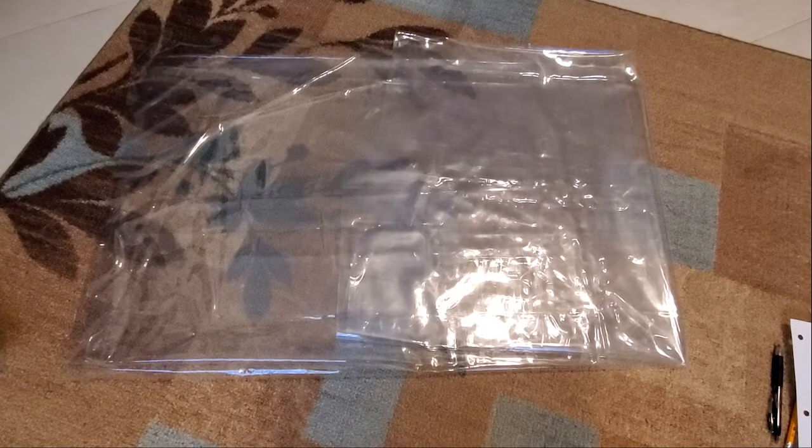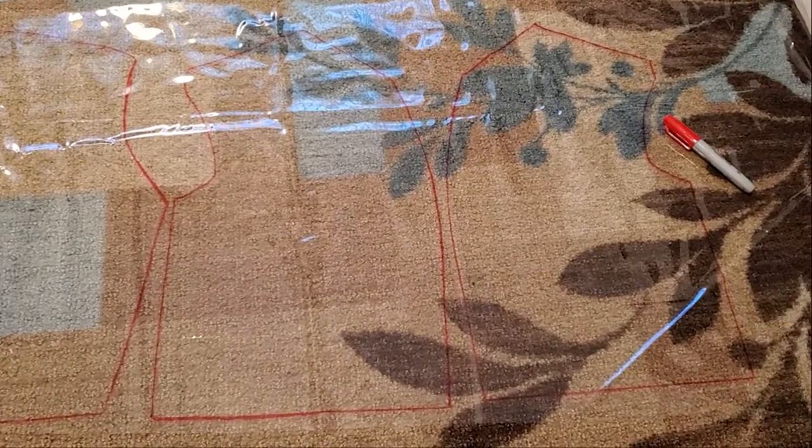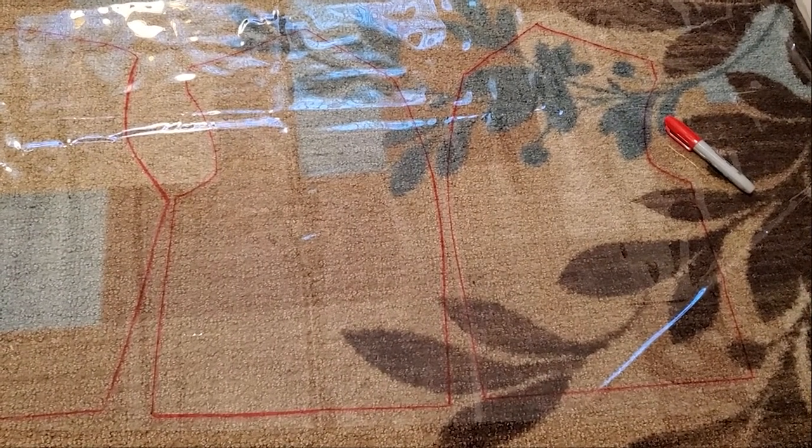Once that was done, I got my clear vinyl and traced the poster board pattern onto it with a dry erase marker. With the three pieces all done, I sewed them together.